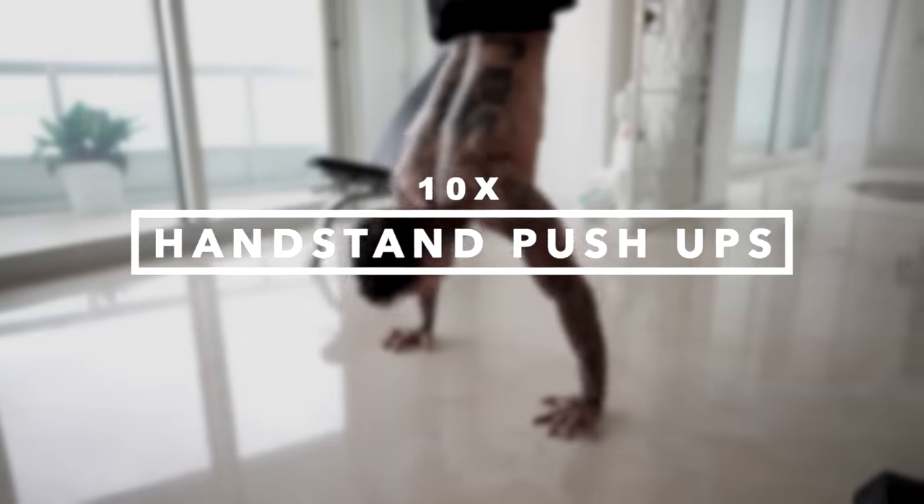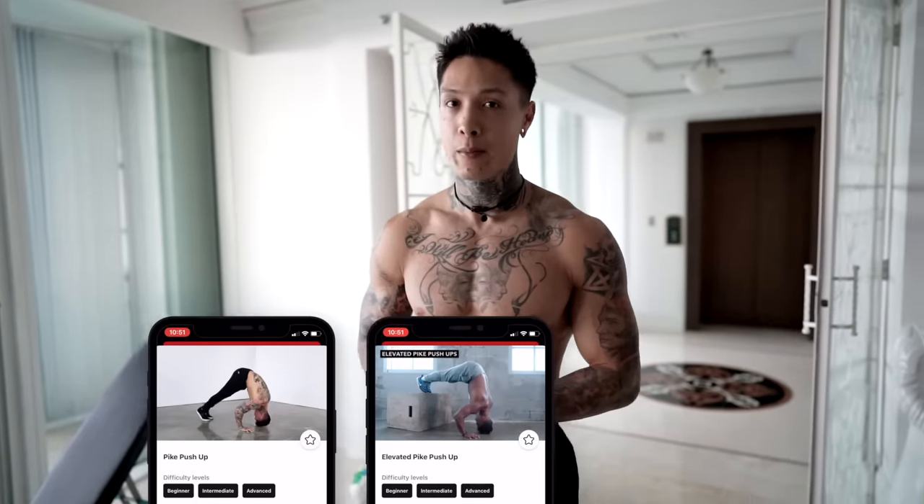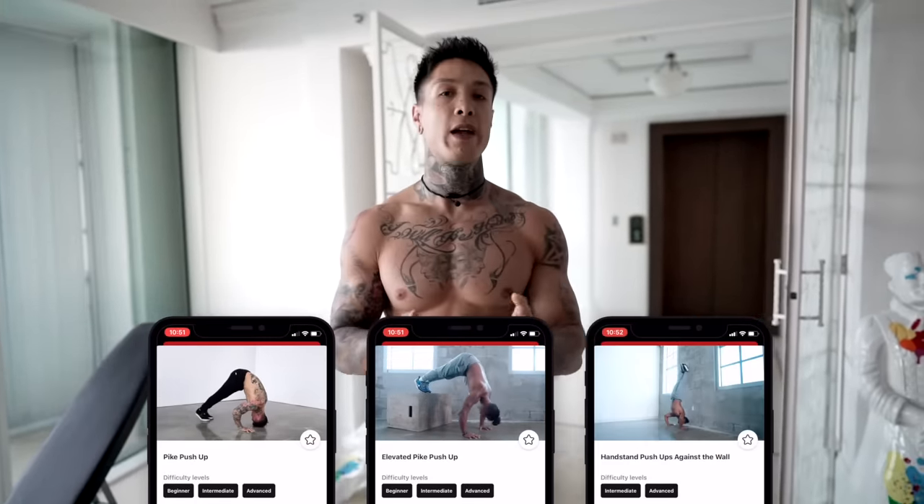The first muscle group we're gonna be getting into is the largest group — that's shoulders. We're gonna be starting off with handstand pushups, engaging mainly our medial and frontal delts. Now this is an advanced exercise, that's what I'll be doing. I want everyone out there watching to choose a progression of the handstand pushup that challenges you. If you're a beginner, do pike pushups. If you're more intermediate, try elevated pike pushups. And if you're feeling up for the challenge, try the handstand pushups against the wall. Let's go for 10 repetitions.